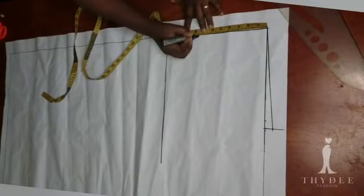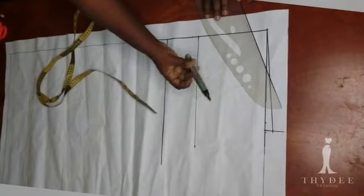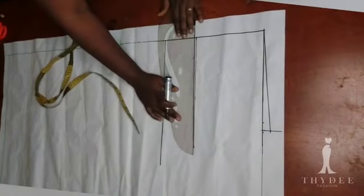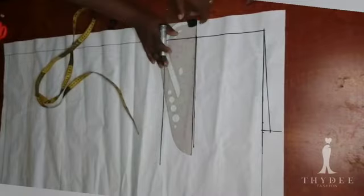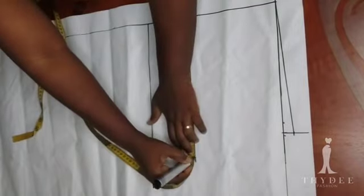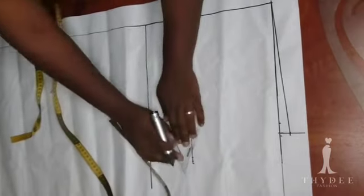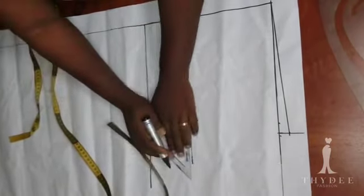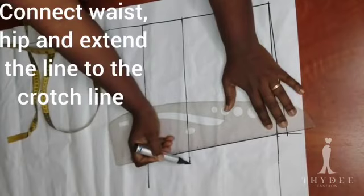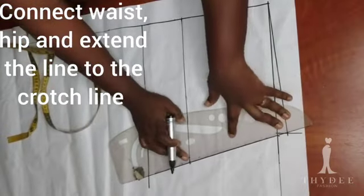From this same guideline I will measure down my hip depth. On this line I am going to insert my hip round measurement divided by four, plus half an inch. I now have two points which I'm going to connect with the help of my straight ruler and extend to the crotch line.